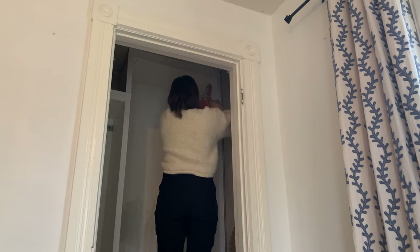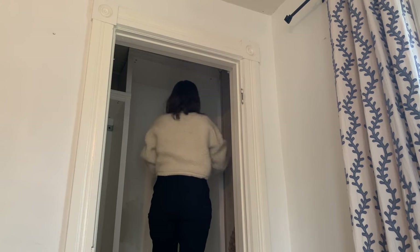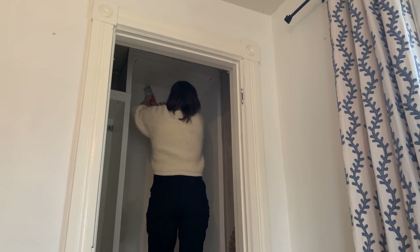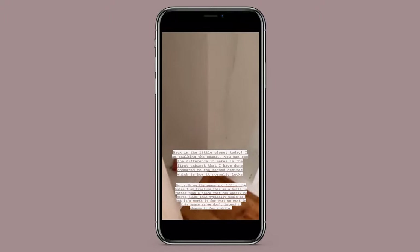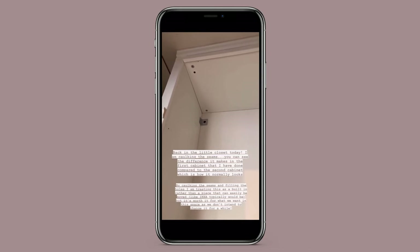Sometimes this video feels a little funny because everything's happening in a three-foot by six-foot space — maybe a little claustrophobic! I've spackled all of the holes and I'm now going to caulk all of the seams. I'm back in the closet caulking — you can see this cabinet has all its seams nicely closed off now, compared to what they usually look like.